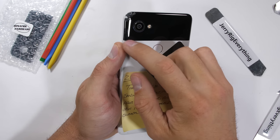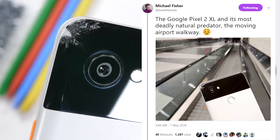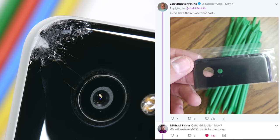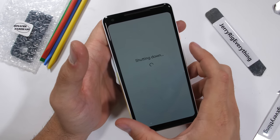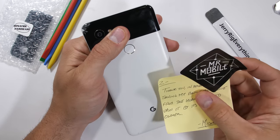This Google Pixel 2 XL has seen better days. This beautiful panda was dropped on a metal moving airport walkway by Mr. Mobile himself, shattering the top left corner of the glass. Luckily, I know a guy who fixes phones — me. It's time to see if we can restore this Pixel 2 XL to its former glory. The process should be pretty much the same for the regular size Pixel as well, so let's get started.